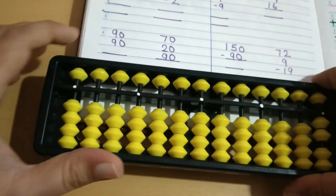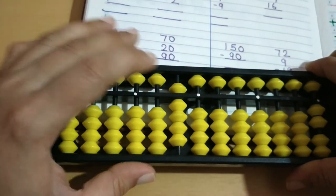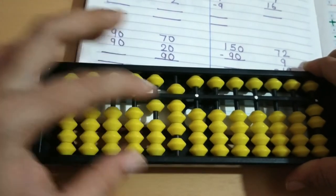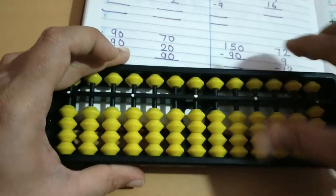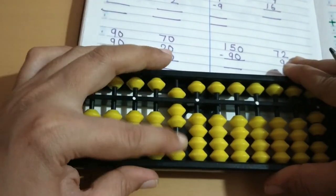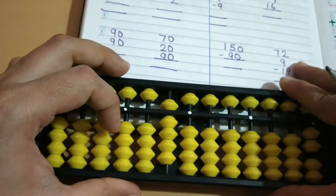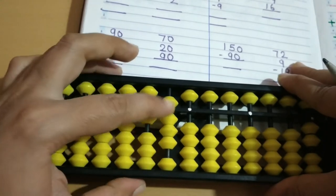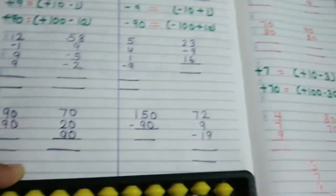Next we will do plus 90. For 90, use the left hand: plus 90 means plus 100 minus 10. Here I add 100 then minus 10, so answer is 180. Then 180 plus 90 — no beads available, so we take the help of the big brother formula: plus 100 minus 10. So the answer is 270.